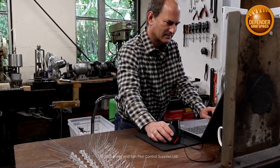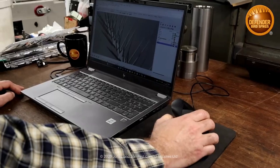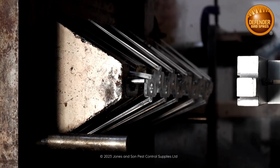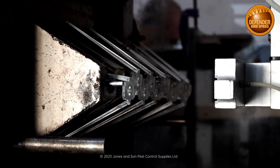Ben translates David's bird spike inventions into CAD, a computer-aided design program. From this, Ben makes the tooling, and this process alone can take up to three months to complete.